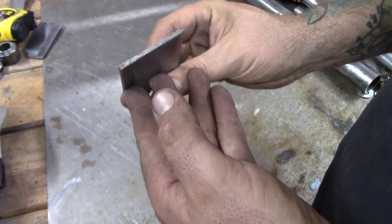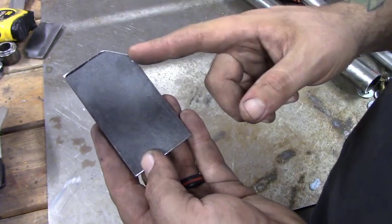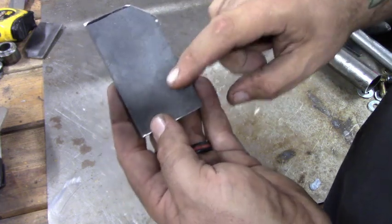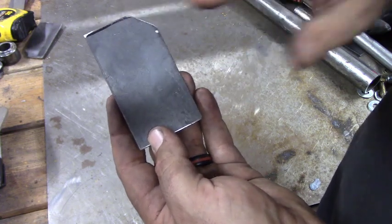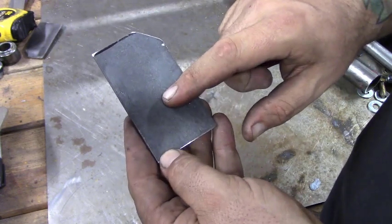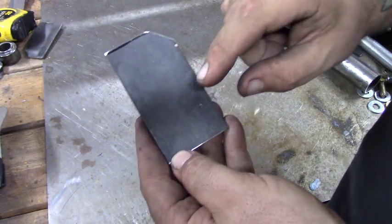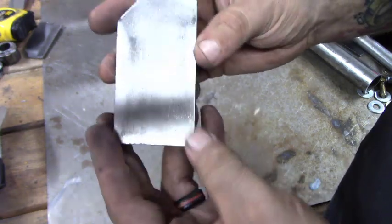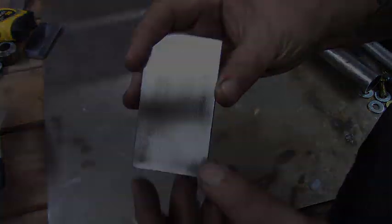The first thing we're going to start with is some eighth-inch, two-inch wide flat strap. I've cut two pieces at three and a half inches long and sloped off the edge so it'll fit properly onto the door. If you ever notice your metal has a dark gray look to it, go ahead and wire wheel it, sand it, grind it — whatever you need to do to get it off. This is mill scale and it'll cause your welds not to bond properly. Simply wire wheel it and remove the mill scale before doing any welding.